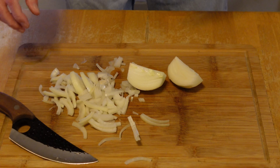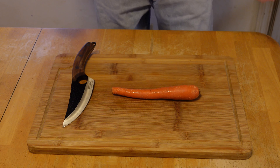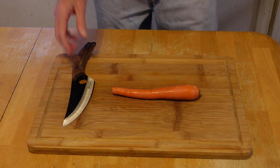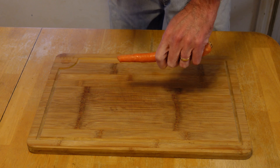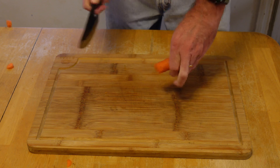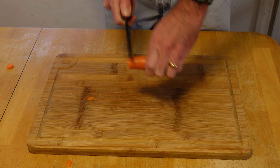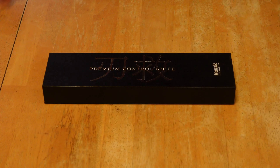Now on to one more thing — this isn't going to be part of the chili tonight, but I want to give it a test and see how it does. This is the one thing I really wanted to test with this knife. We're going to hold it up here — oh, almost cut my finger there folks!